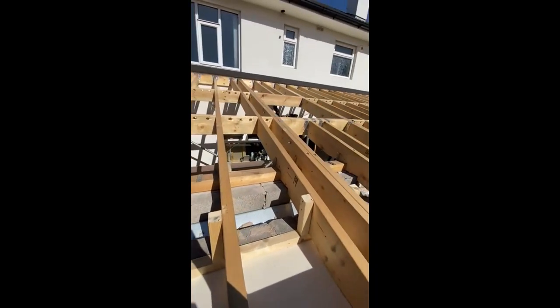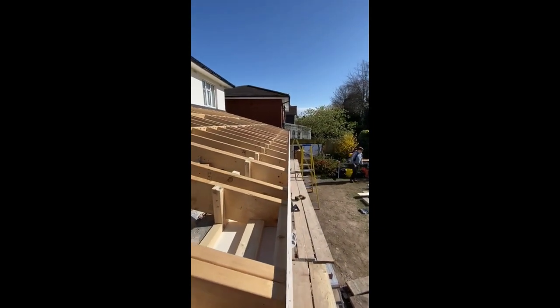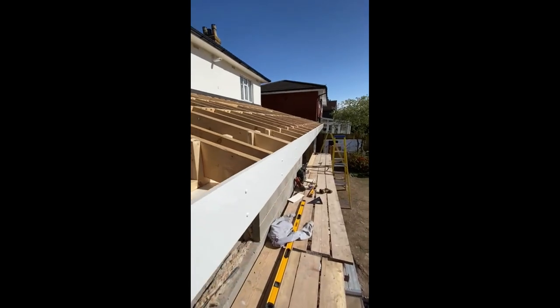The fascias and the soffits have just been put on, all nicely nailed with the little cap nails.